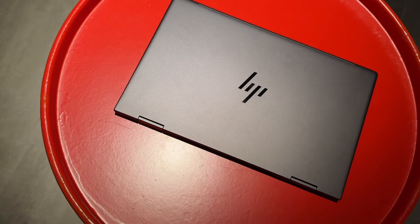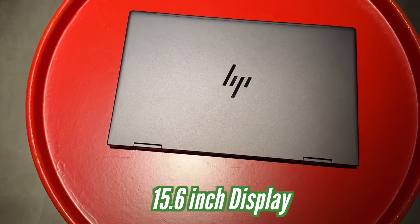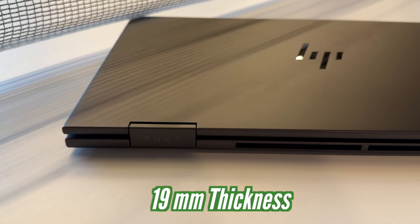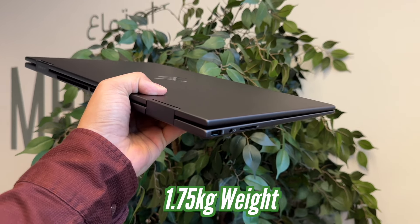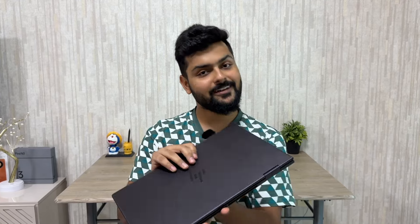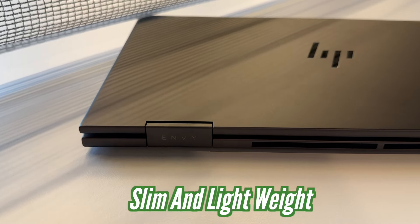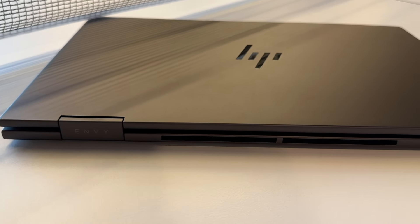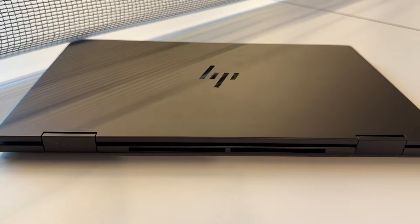First, let's talk about the HP Envy X360 Creator Edition, which has a 15.6-inch version with a thickness of 19mm and a weight of 1.75 kg. Considering this laptop has a discrete graphics card, it is very slim and lightweight. Normally convertible laptops get around 1.6 kg, so at 1.75 kg it has very good weight management.